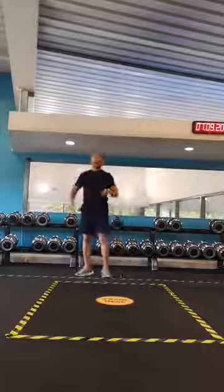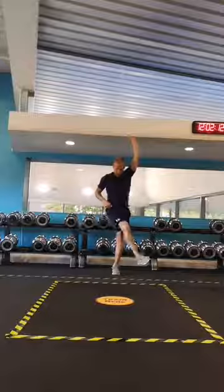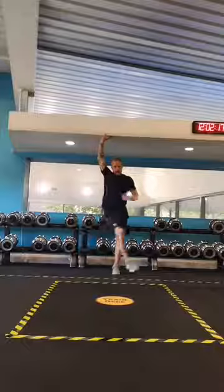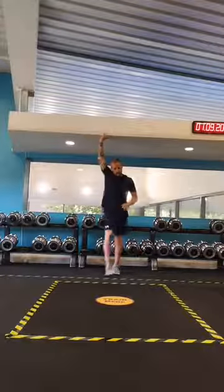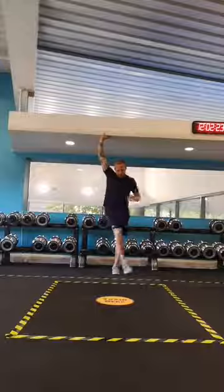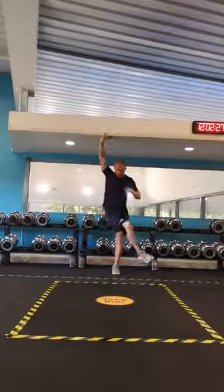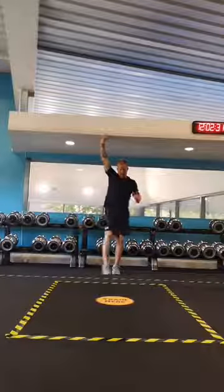Let's just do some stretching for the adductors and abductors. We're just going to bring that leg back and forth across the body. You'll particularly feel that on the way out through the groin muscle there. Again, nice and loose — don't try to control it too much, or very much at all.